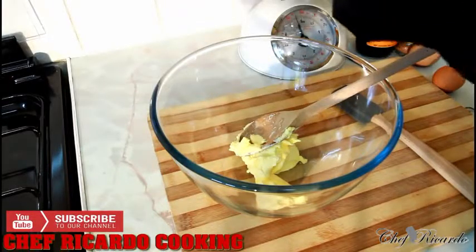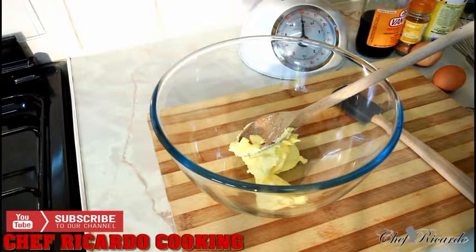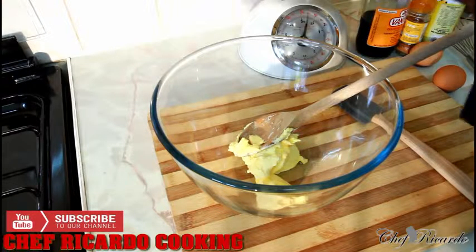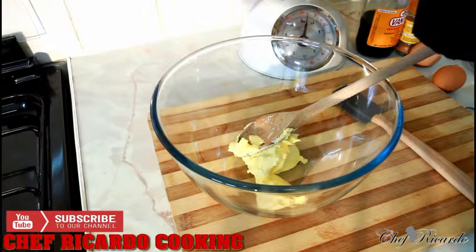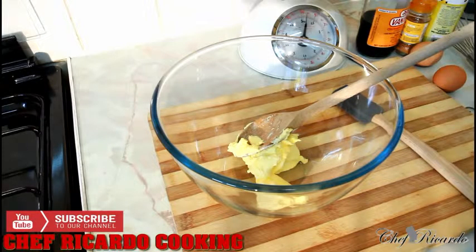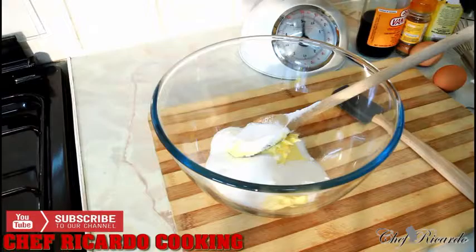Next I'm getting out four ounces of sugar. That's one of the main things — you need four ounces of sugar and four ounces of butter. Really nice and easy and simple.